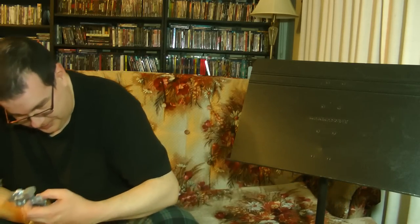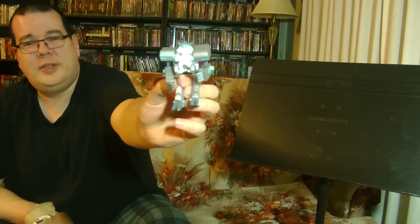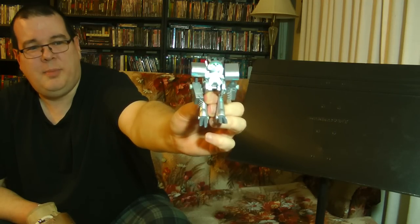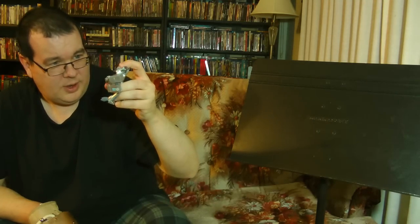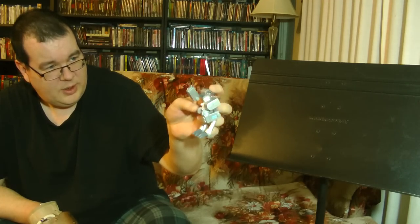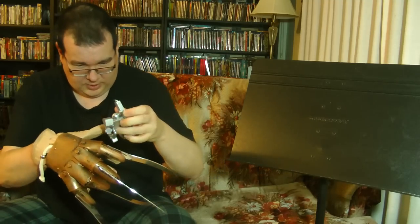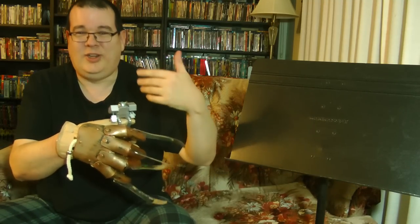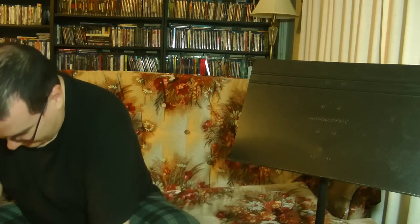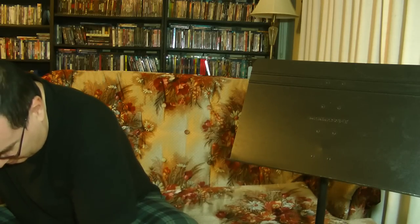Oh, and here we have Snowball from Rick and Morty. There you go — Mecha Snowball. These are actually pretty nice figures. This is awesome. I gotta start doing some kind of display or something. I'm trying to do all this with one hand because I don't want to take the glove off. Definitely love me some Rick and Morty stuff.